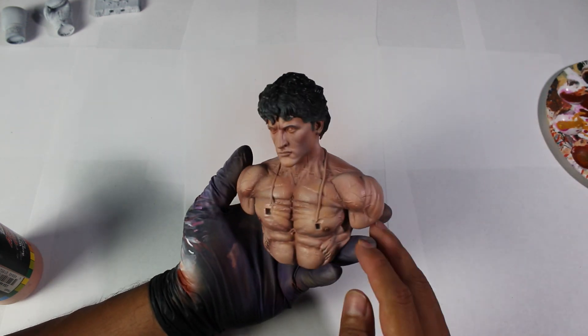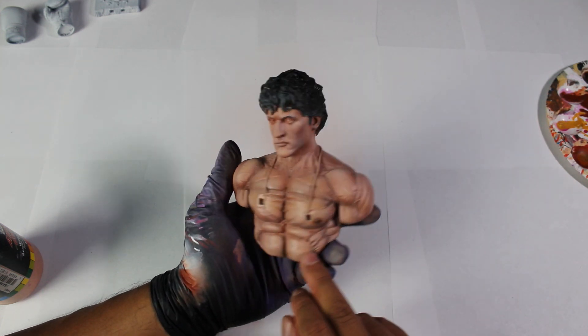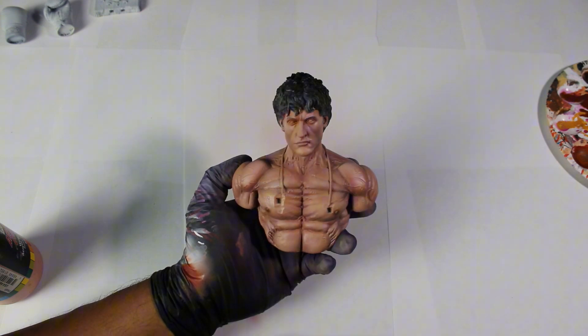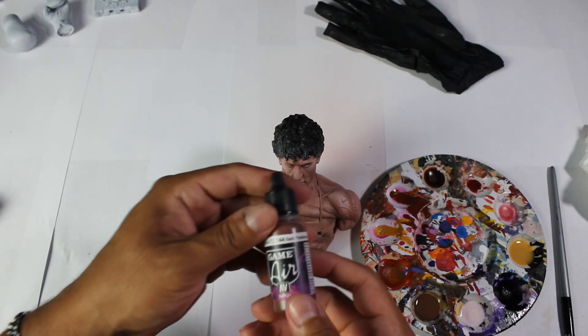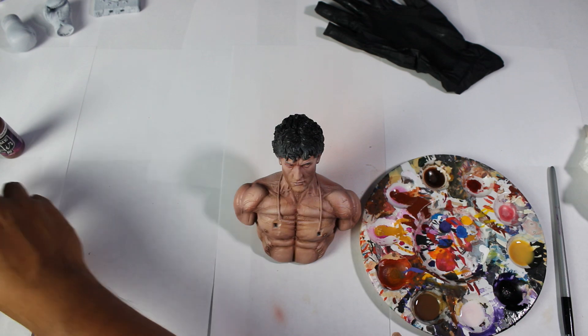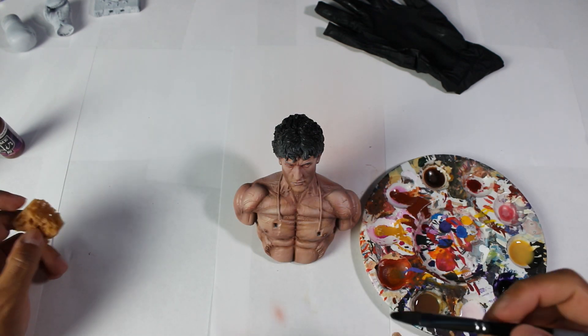For this technique, we will use four colors and dilute them with water until we achieve a very liquid and almost transparent consistency. The Vallejo colors we'll be using are Dark Flesh Tone, Pale Flesh, Yellow Ochre, and Red Terracotta. Additionally, we'll use a small sponge, a dampened kitchen towel, and a brush.